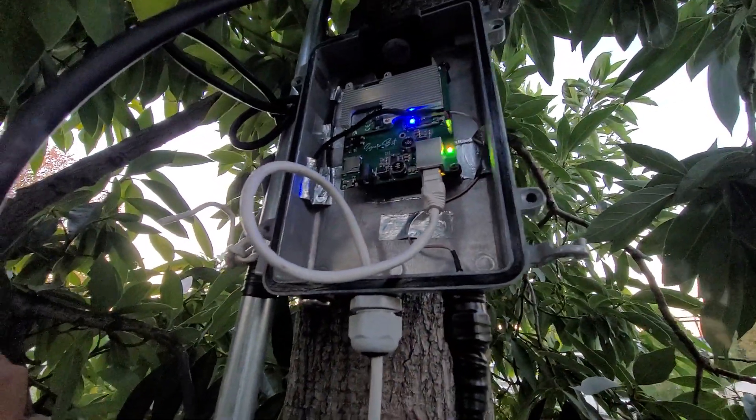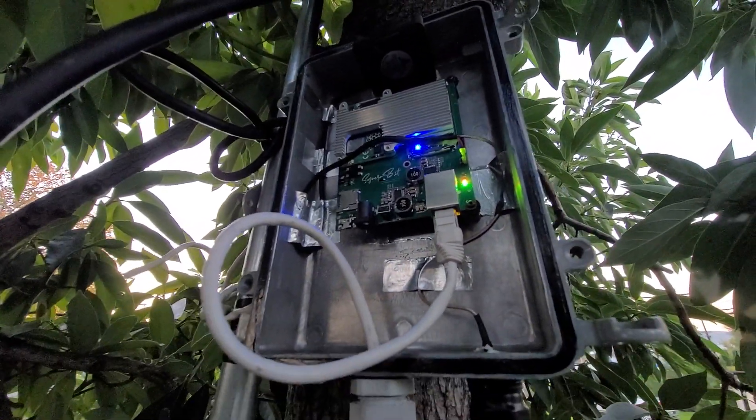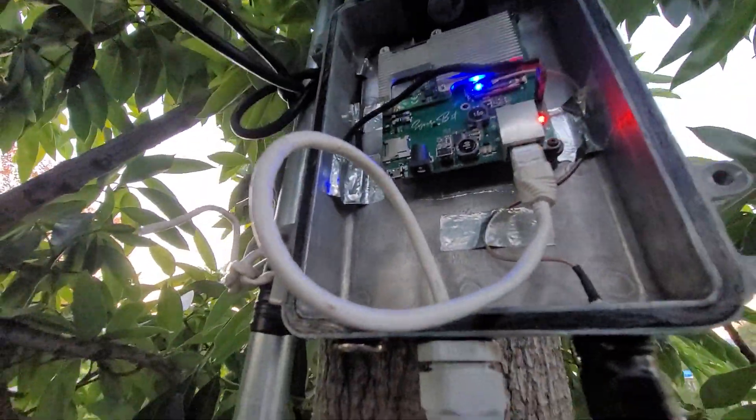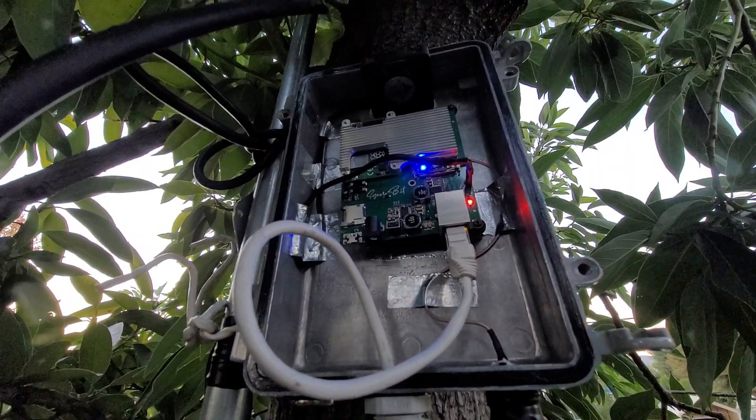I'm running PoE with a passive injector, and that's my setup. Hope you guys found this video useful and enjoyed the quick tips. I'll see you guys in the next video.